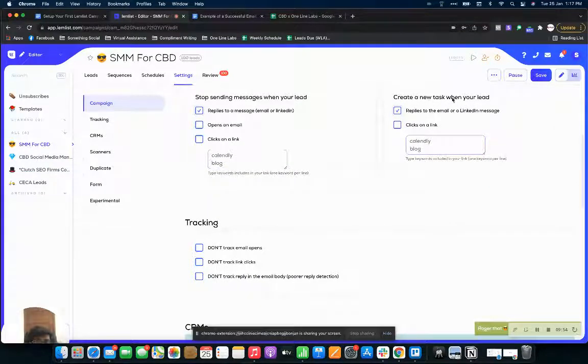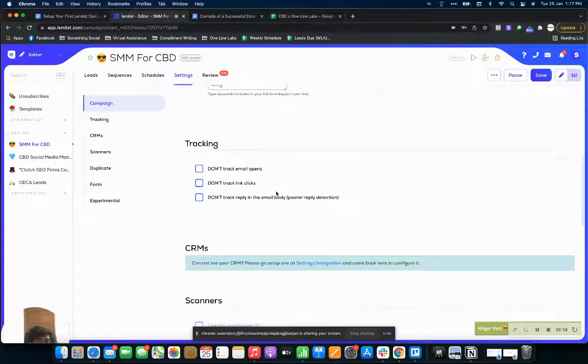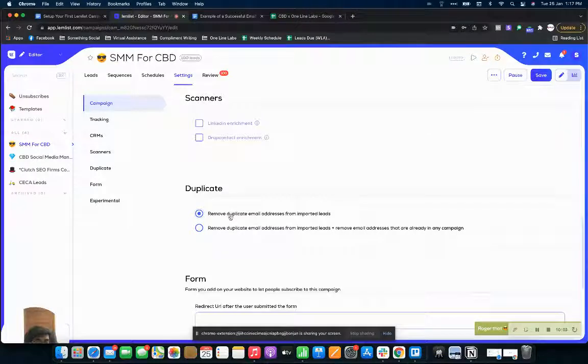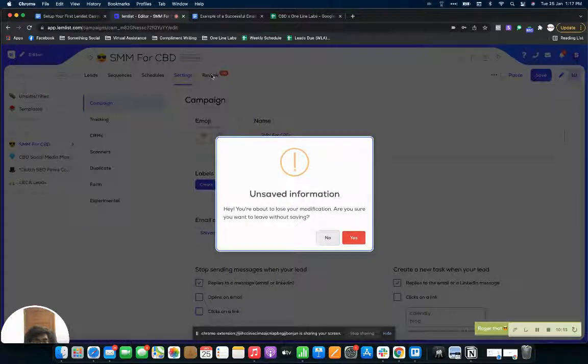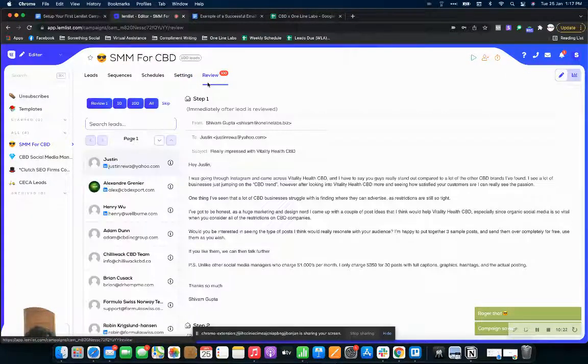It'll also create a new task when your lead replies to an email, giving you a notification. I recommend tracking everything so you can get a better idea of performance. There's also an option to remove duplicate email addresses from imported leads — so if you imported 120 leads and 20 have already been reached out to in the same campaign, it will remove those. Save this and now comes the review part.